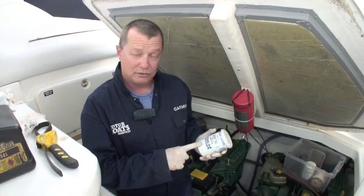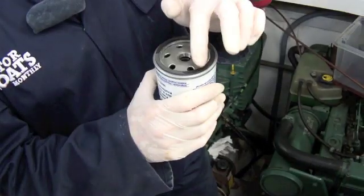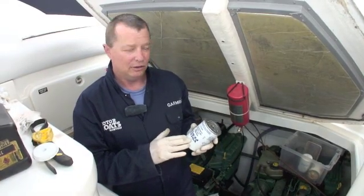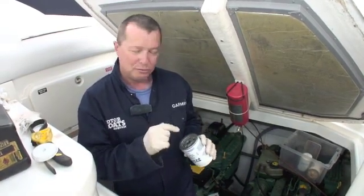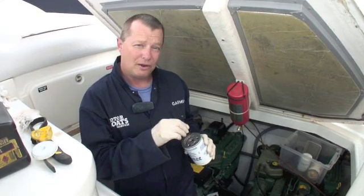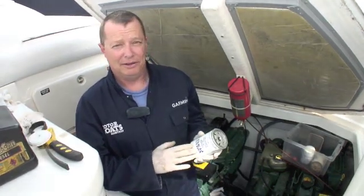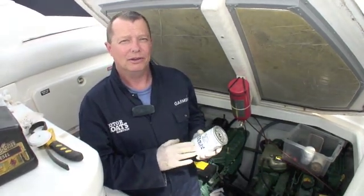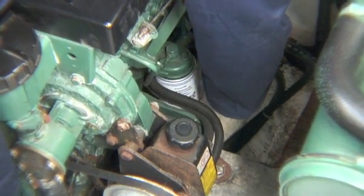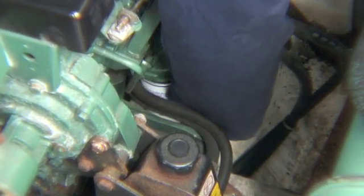With our new secondary fuel filter, we need to lubricate the o-ring with a little bit of diesel, just as we did on the other one. I'm not going to pre-fill this one with clean diesel — I don't want to introduce any contamination that might bypass the filter and go straight into the diesel injector pump. So we'll put this one on empty and fill it by following the bleeding process. Fitting it is just a case of twisting it on until it seats home and then giving it another half to three-quarters of a turn, hand tight only.